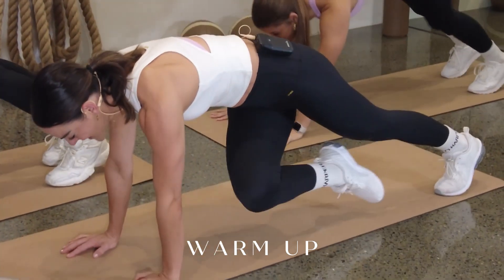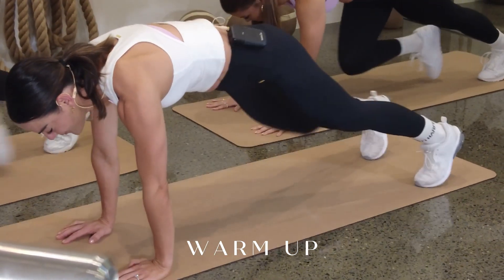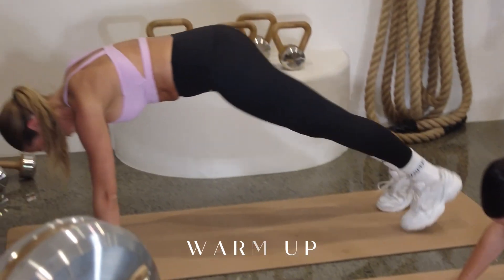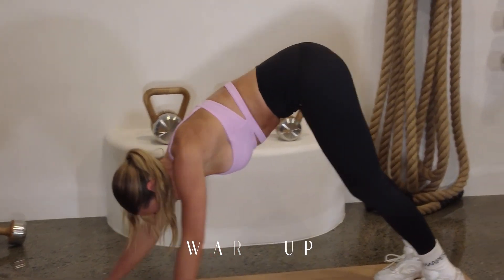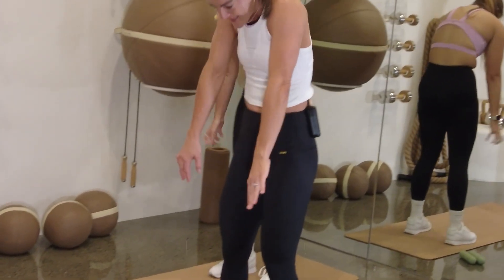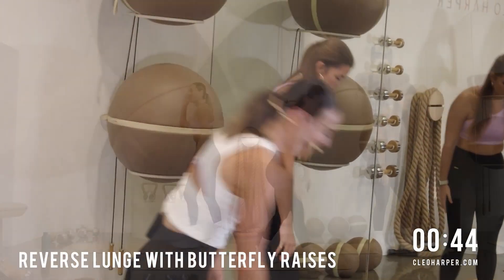Let's just take a little few mountain climbers here, nice and slow. For three, two — twist those hips — and one. Pike those hips up to the sky. Walk those hands in. Slowly roll all the way up, making the head come up last. Make that spine nice and long. Roll those shoulders back.